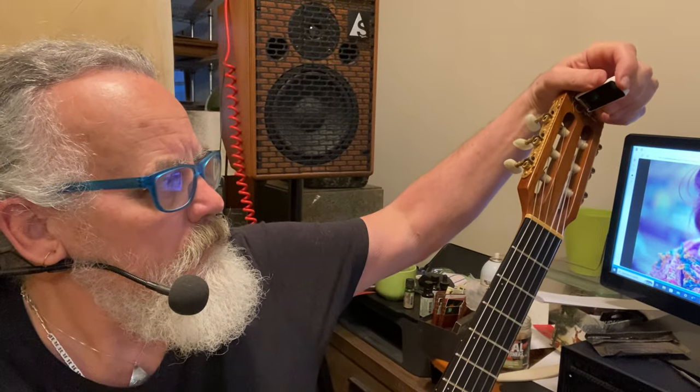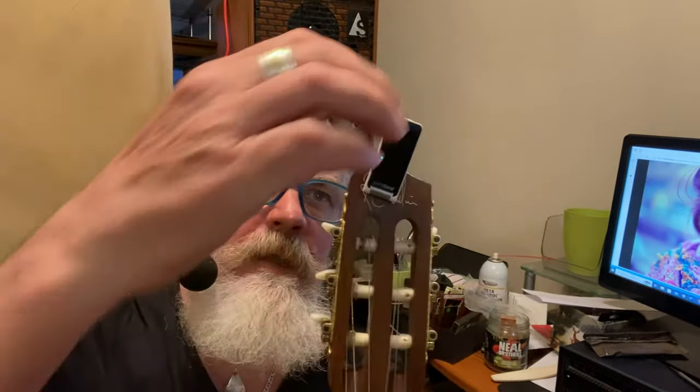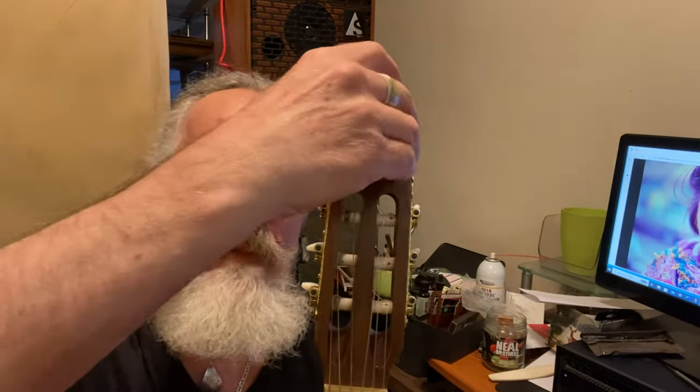Someone asked me about my cool tuner here. I really like it. It's a TC Helicon polytune. It's got a really good display. It doesn't go down to 432 — it goes down to 435, and I just use Dieter tuning with this. Put it at 435 and tune to D sharp. So those of you interested, that's what it is: a TC Helicon polytune.